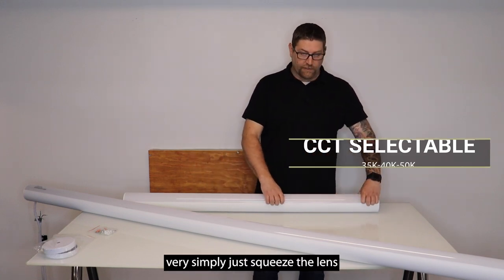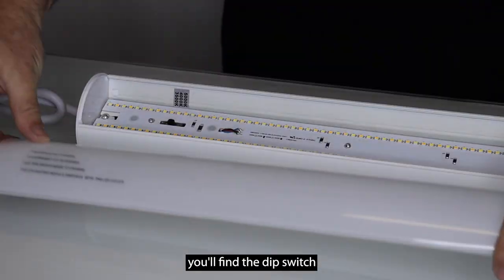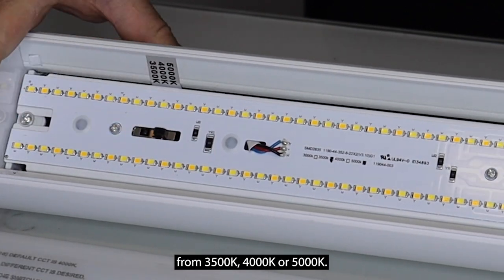To make that change, you very simply just squeeze the lens and pull it off, and then inside you'll find the dip switch that allows you to adjust it from 3500K, 4000K, or 5000K.